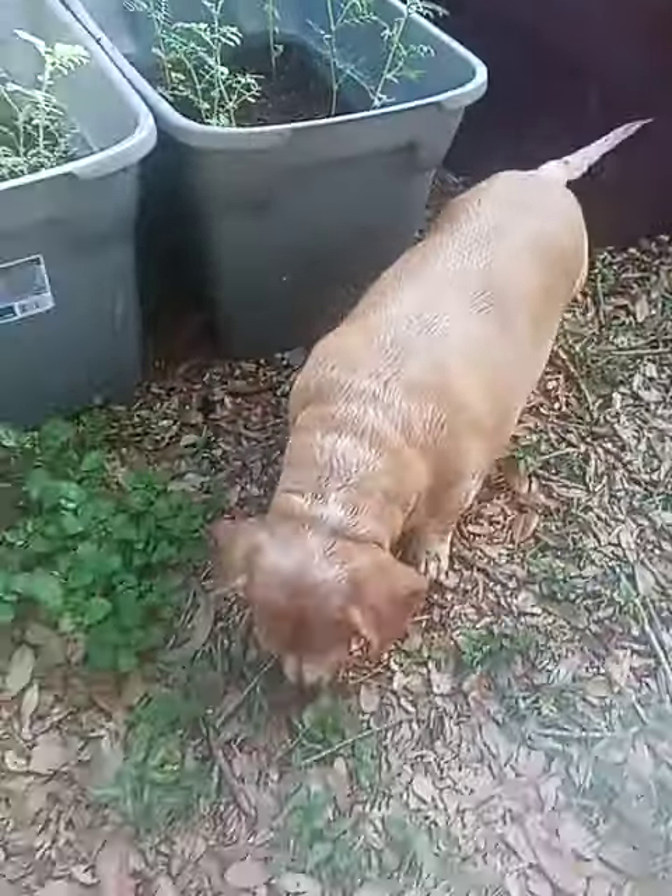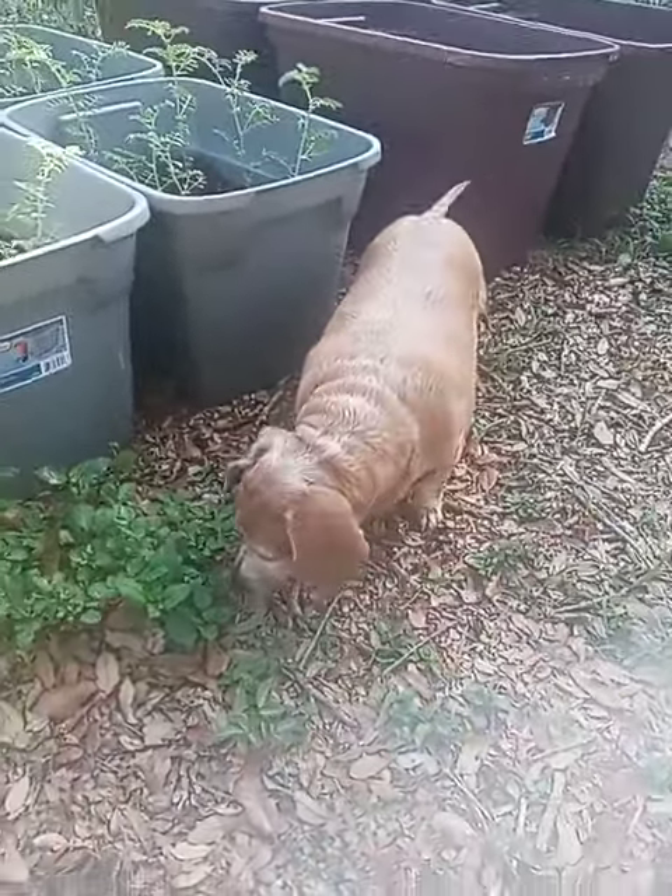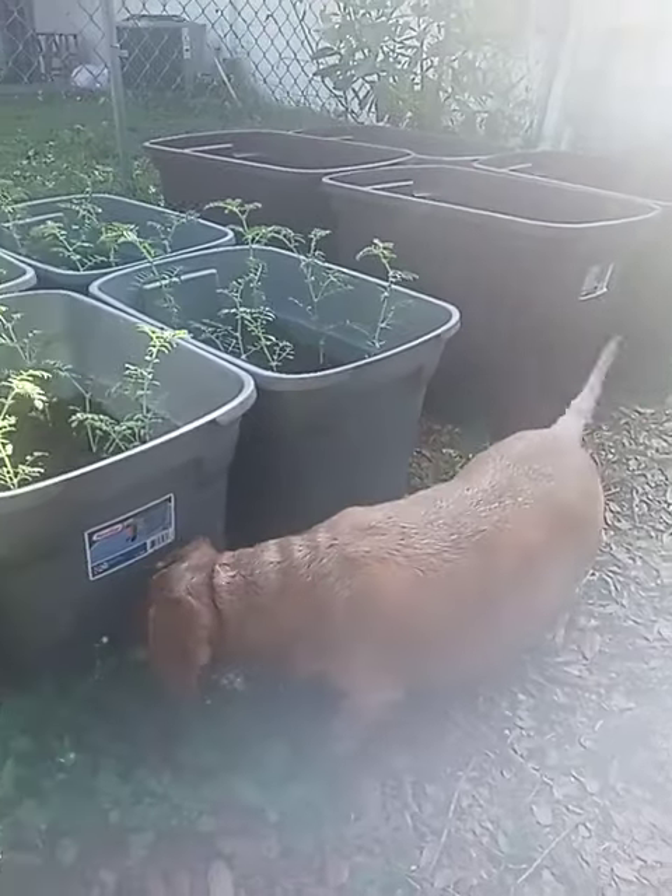And we have little Angel here helping us. She's chasing the lizards. That's Angel — she's 11.